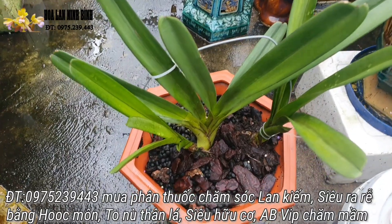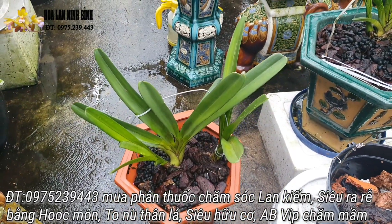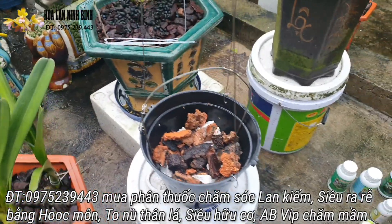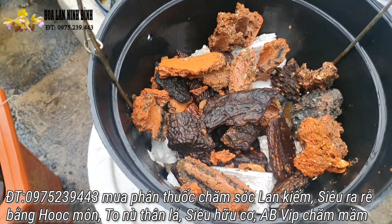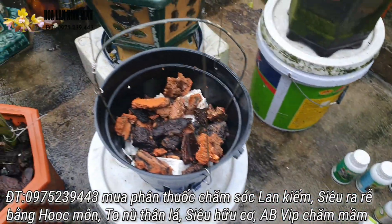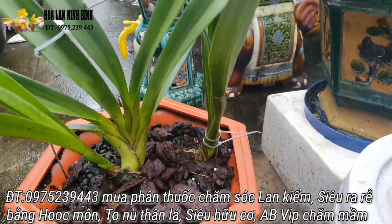Hôm nay em sẽ giới thiệu với các bác là em sẽ nhổ cái cây phong dĩnh này, cái cây cánh bầu phong dĩnh này. Vì hôm nay trào bán rồi thì chắc chắn là sẽ các bác có nhu cầu sưu tầm. Thì em sẽ tiến hành trồng ra cái chậu này. Vật liệu thì chỉ là súp ở dưới này, rồi sỉ than, rồi vỏ thông. Và sau trồng xong thì em sẽ cho nó một ít giá thẻ lít va vừa gốc.